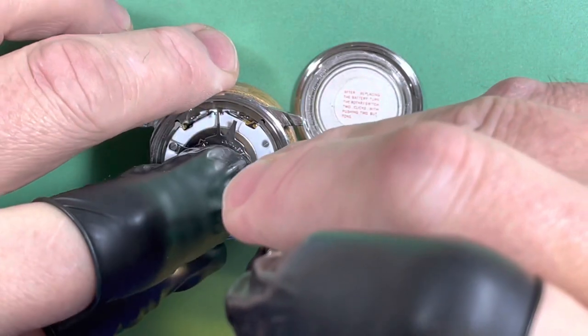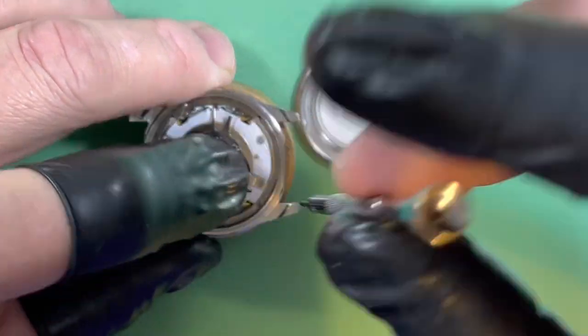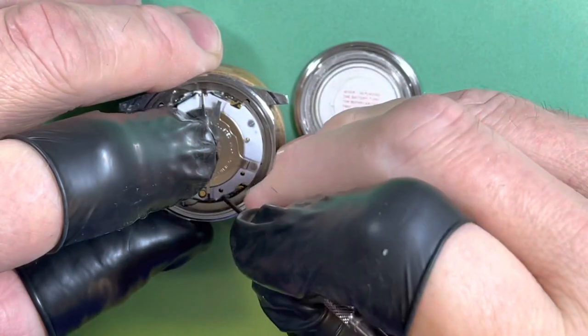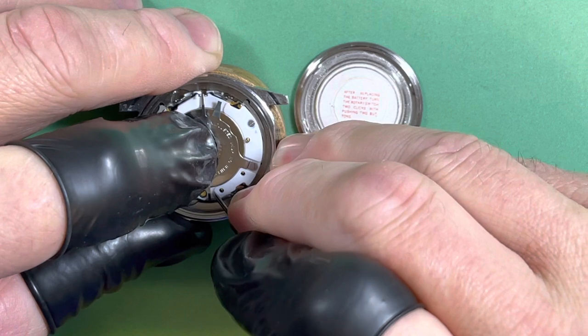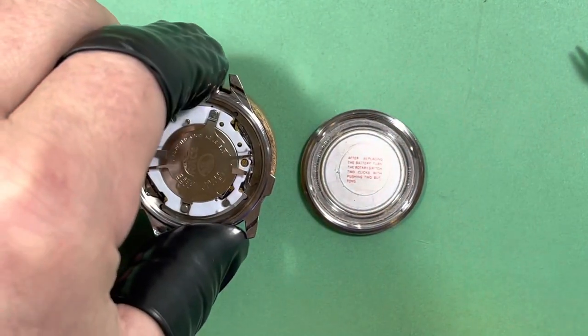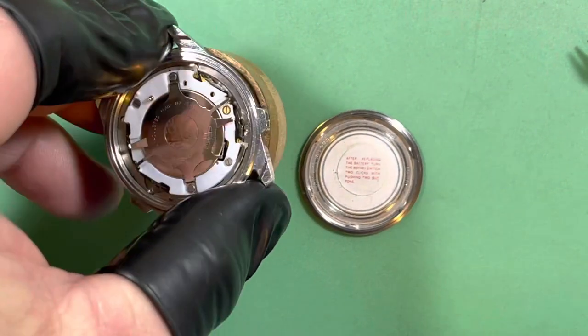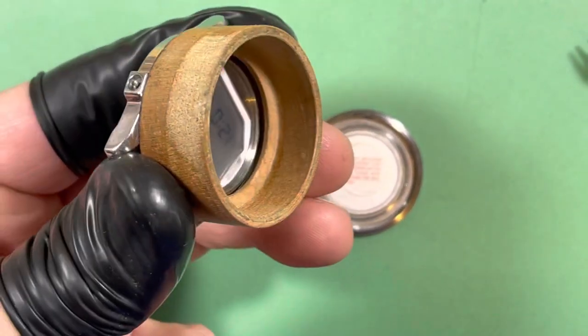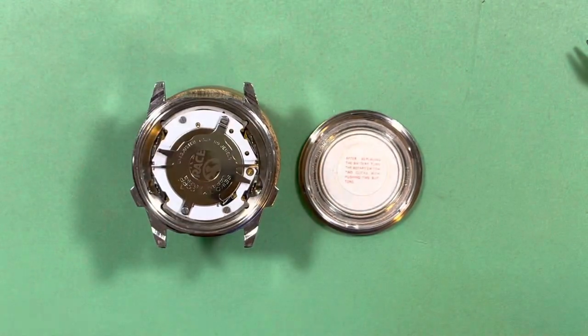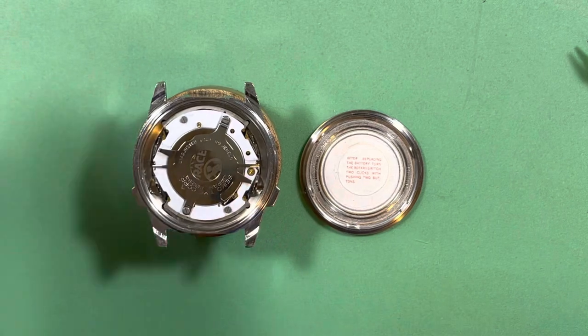Okay, why aren't you seating? I think we've got something out of place here. Let me look at this. Okay, so that's done — we are currently alive.